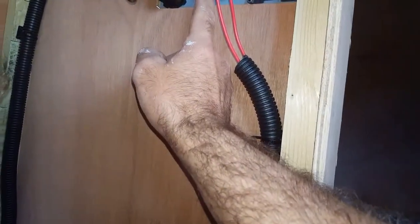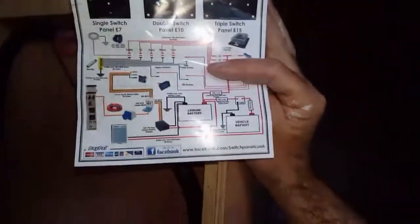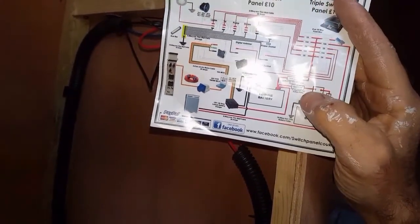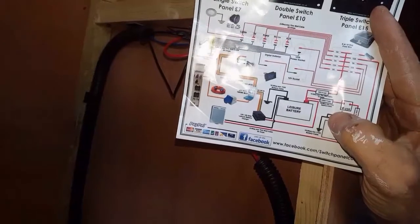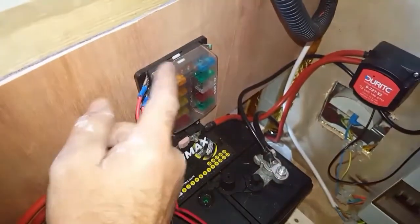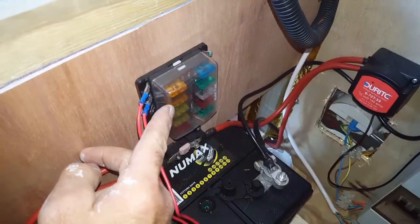Now these have all got different voltage ratings. If you bought these panels from this company, it comes with a wiring diagram on the back. The voltage reader needs a 3 amp fuse and the USB port needs a 5 amp fuse - so that's 8 amps total. But you need to have the fuse at the weakest point, so I've just got a 5 amp fuse in there doing both the USB port and the voltage reader.